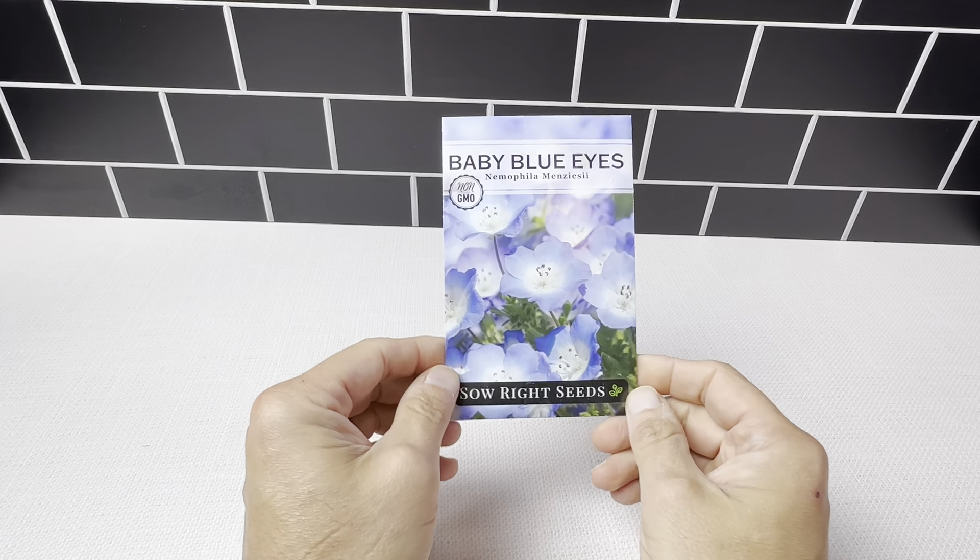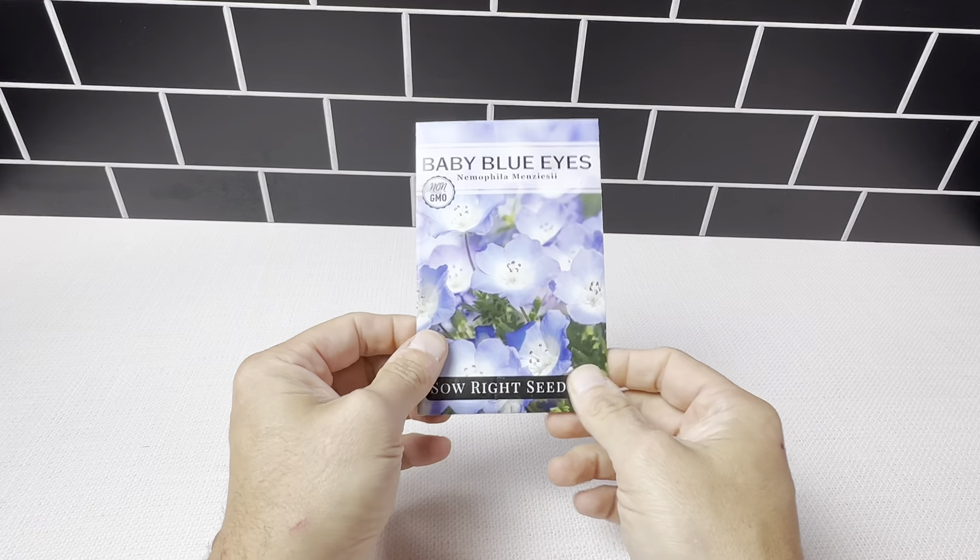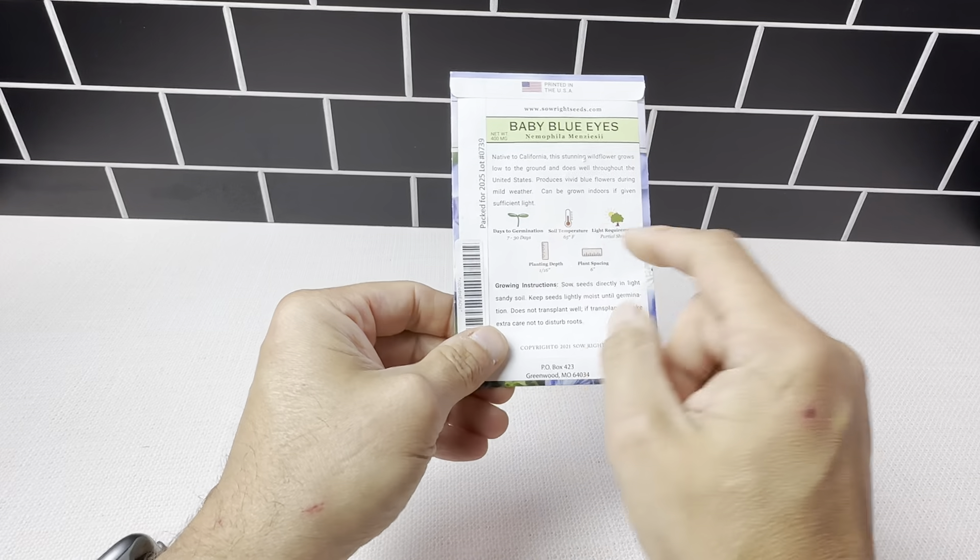This is a closer look at the Sew Right Seeds Baby Blue Eyes. This is what it looks like when you get it — it ships in a flat package. You're just going to basically tear it open and get access to the seeds.